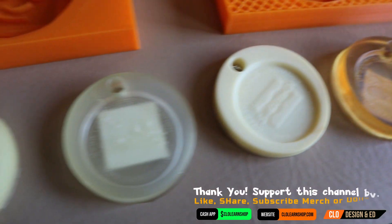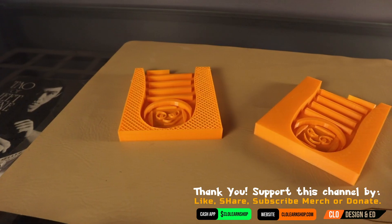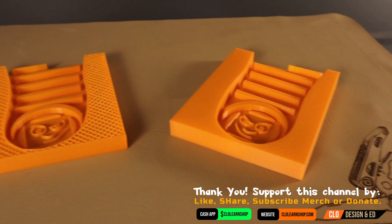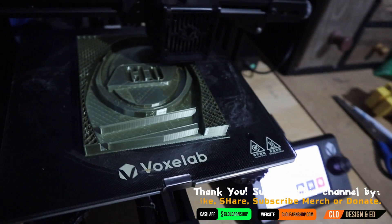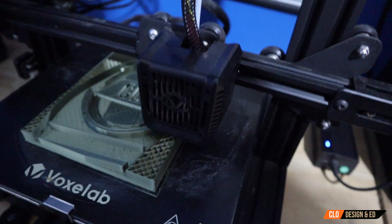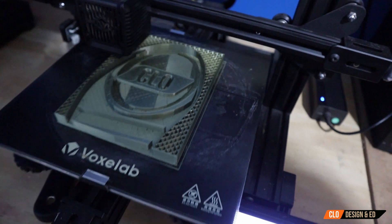Hey everyone, we are here at part two of making the shoe sole. This particular part is very important because you're actually making the mold where the rubber will be poured, so we can make custom-made soles to attach to the shoes. Let's go ahead and get into the video — hopefully you guys have been having a good week.